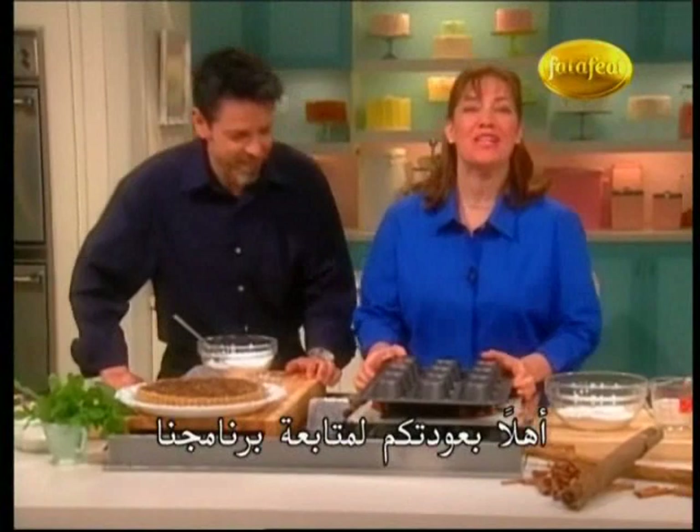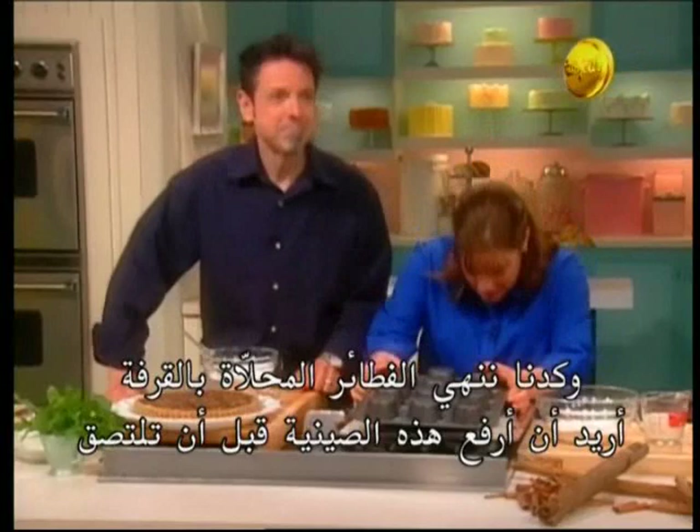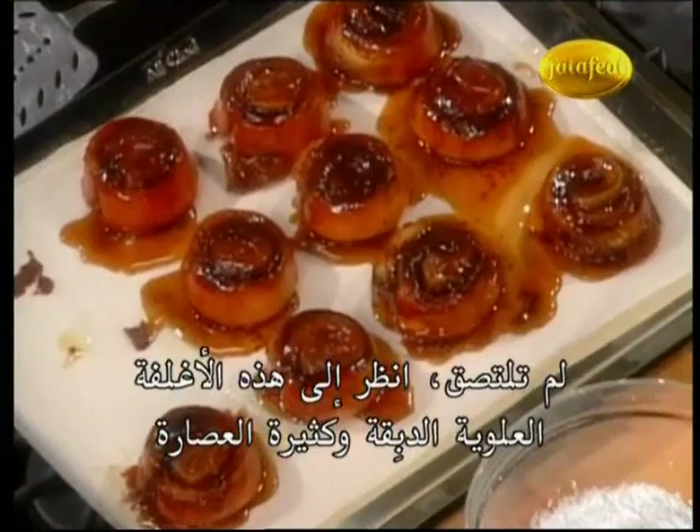Welcome back to Sweet Dreams. Wayne and I are knee-deep in cinnamon today, and we're almost done with the cinnamon buns. I just want to take this pan off. Did they stick? Perfect — they're sticky, but they didn't stick. That looks great — look at all the juicy, gooey topping!